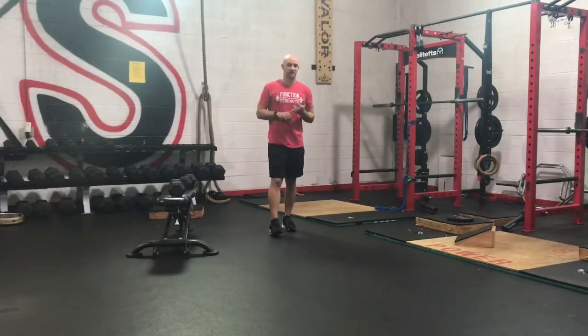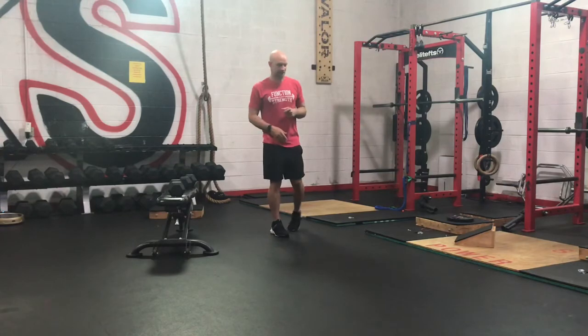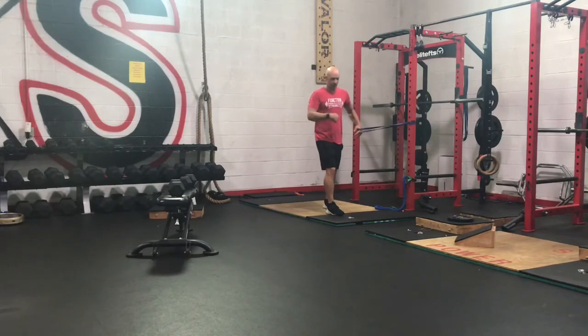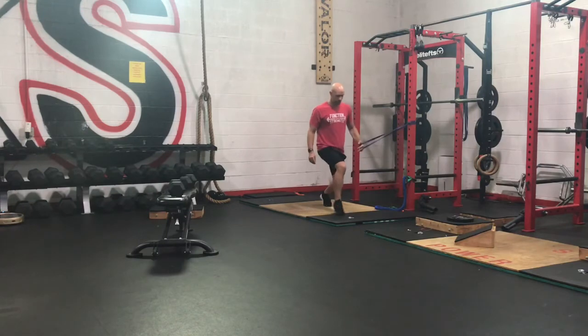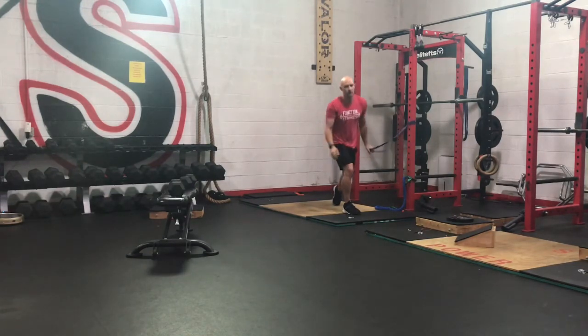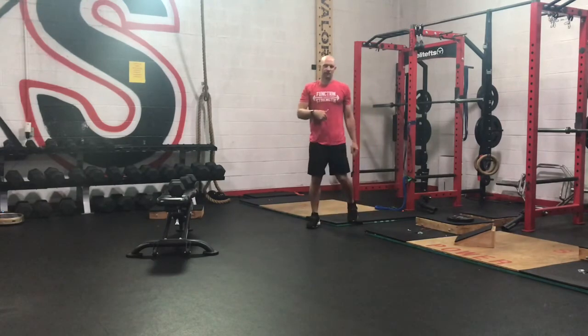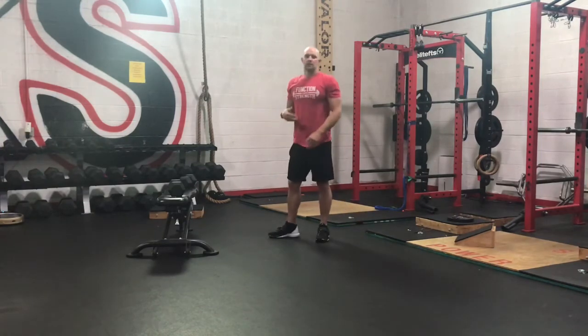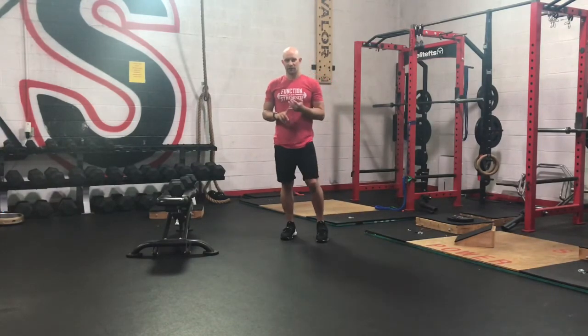Now we're going to go to our split squat anti-rotational raise. I'm going to use my purple band if you're touching the squat rack. My outside foot is forward, back knee is in that split squat position — we're going to be lowering it down. We start down at our hip, raise the hands up to about head height, and then back down. Keep the ribs tucked under as we do this. Back foot is in that split squat position: hands go up, hands come down, keeping the ribs tucked under the whole time. You've got eight of those on each side.